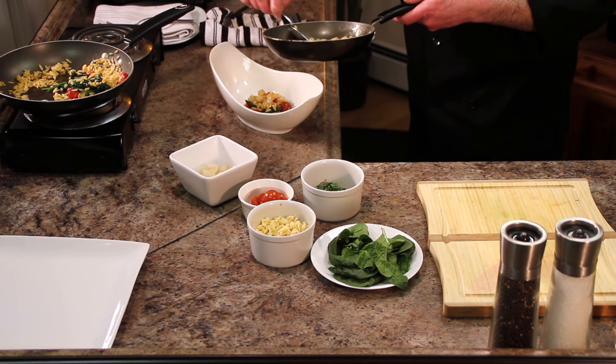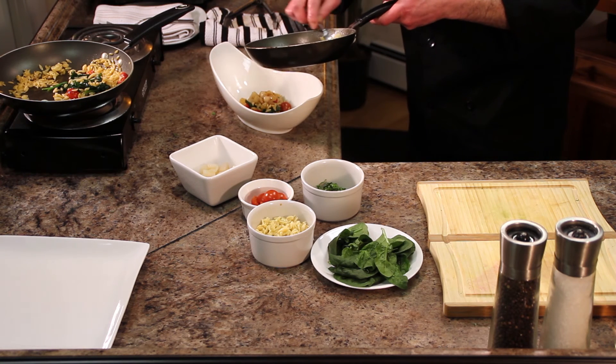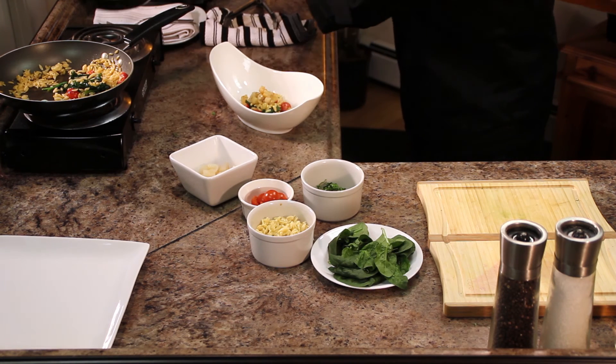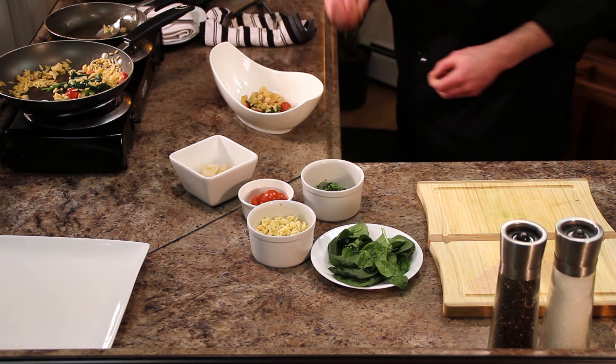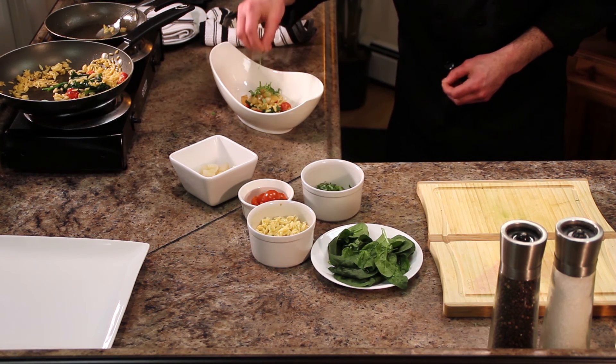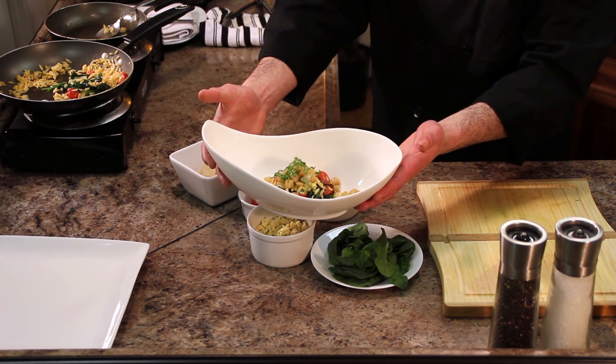Now the thing about bay scallops is they're definitely sweeter than a sea scallop, so they have a little bit of a different flavor profile. Depending on your application, this is a great application to use a bay scallop — nice and sweet. Just a touch of fresh basil right on top, and there you have orzo with baby scallops.